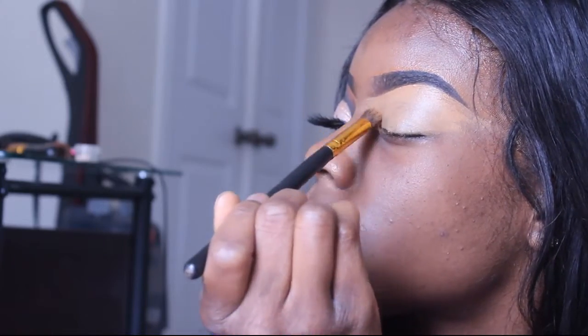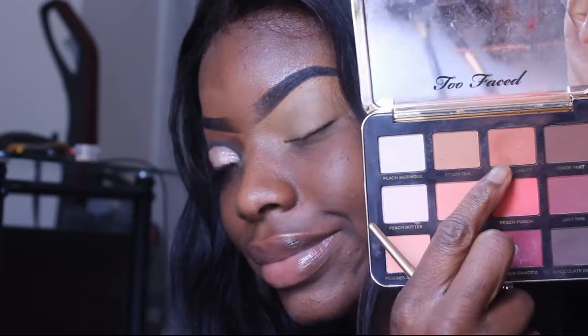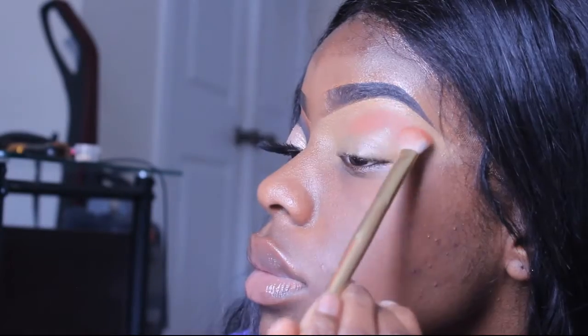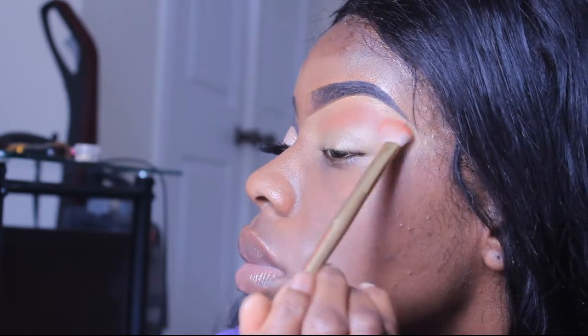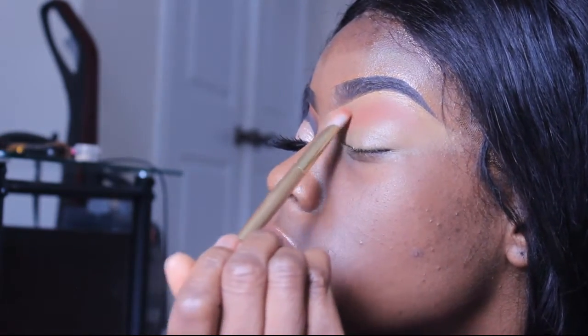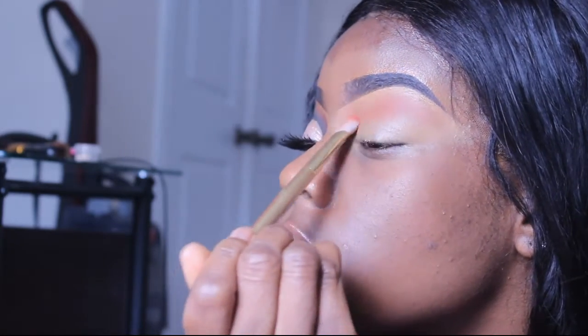I started off by going to my Too Faced Peachy Matte Palette and grabbing a color — I don't know what the name is. I just patted it into the wet concealer without setting my base, then kind of making a cut crease shape with that color as well.